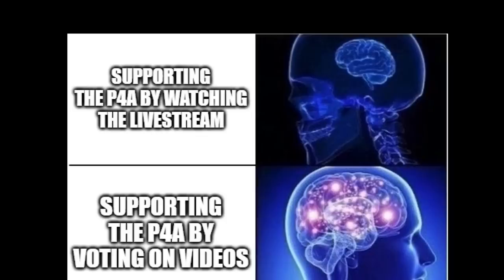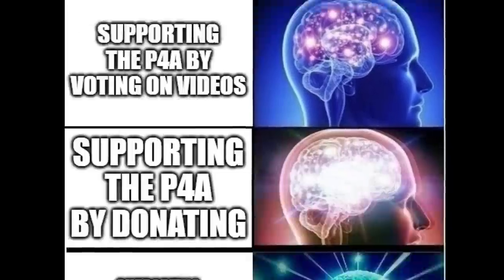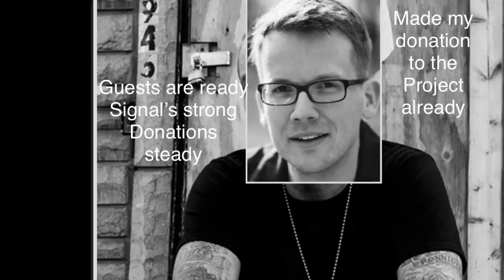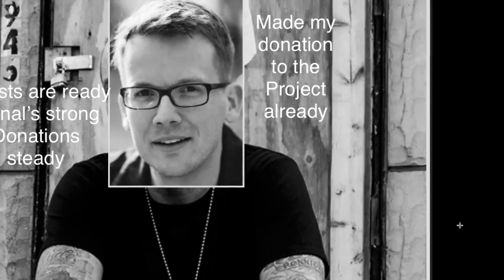Destin was responsible for the largest single hour of the Project for Awesome this year. Support the Project for Awesome by watching the live stream, by voting on videos, by donating, by getting married and moving to North Dakota. That's a deep cut, but that was a fun part of the stream. Guests are ready. Signal strong. Donation steady. Made a donation to the project already.